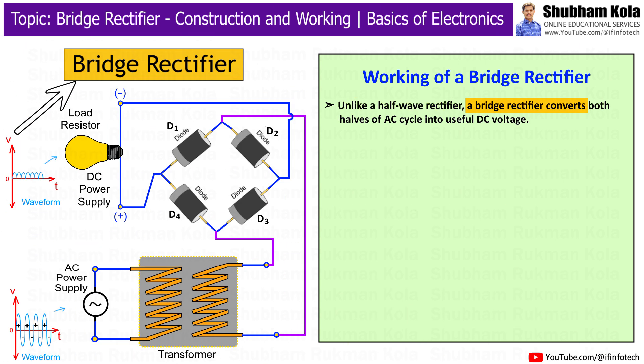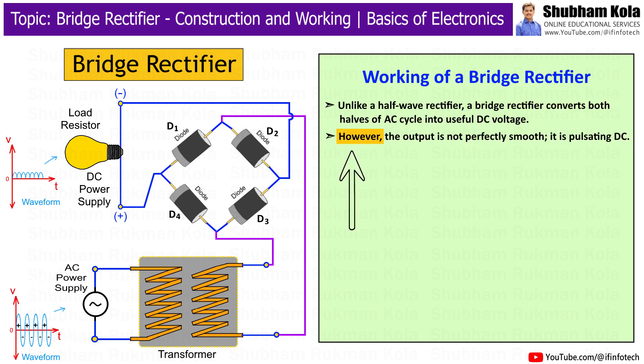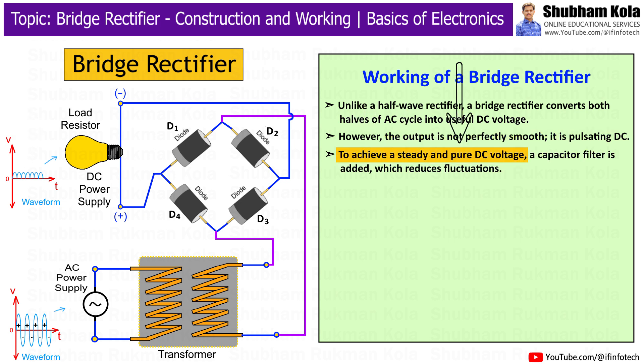Unlike a half-wave rectifier, a bridge rectifier converts both halves of the AC cycle into useful DC voltage. However, the output is not perfectly smooth — it is pulsating DC. To achieve a steady and pure DC voltage, a capacitor filter is added, which reduces fluctuations.